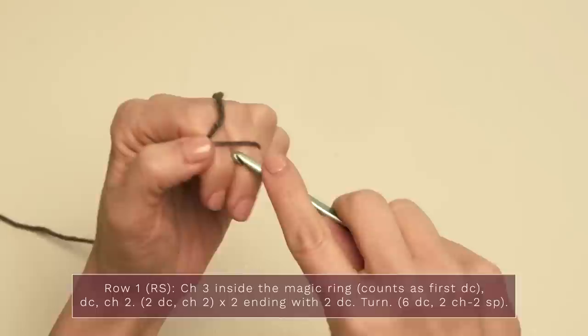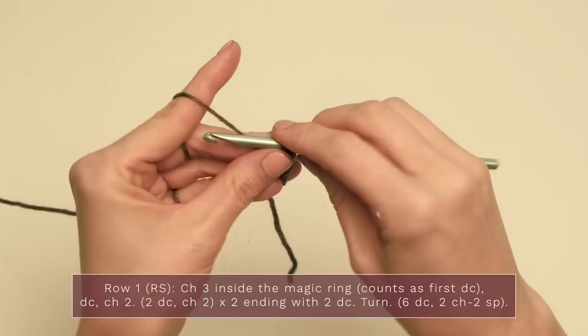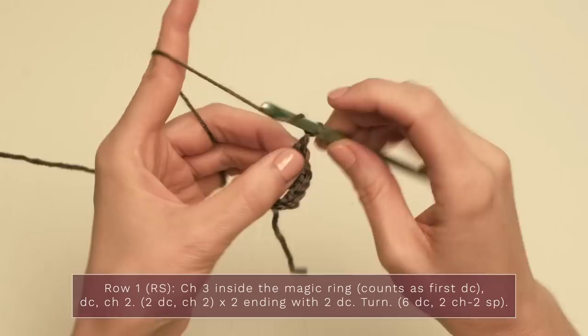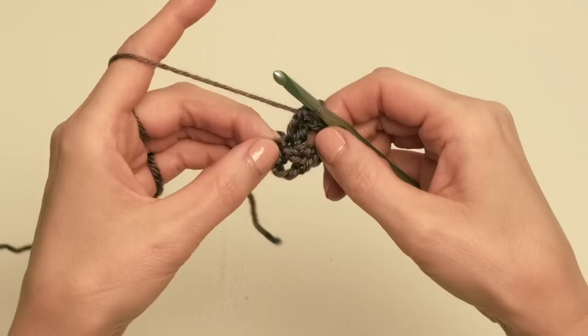Half hexagons are very similar to the full hexagon except instead of working in the round, you work back and forth. For row one, start with your magic ring just like for the full hexagons. Into that magic ring, work a chain three — one, two, three — and a double crochet, which counts as two double crochets. Then chain two and two more double crochets, then another chain two and two more double crochets. You should have six double crochets with chain two spaces between.